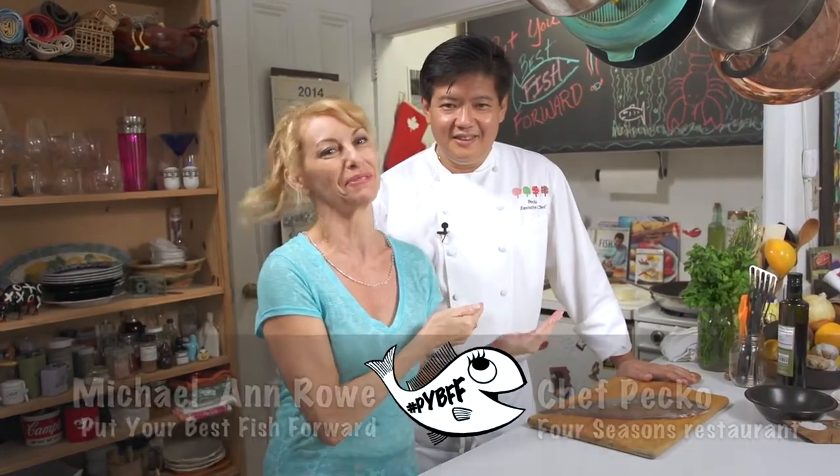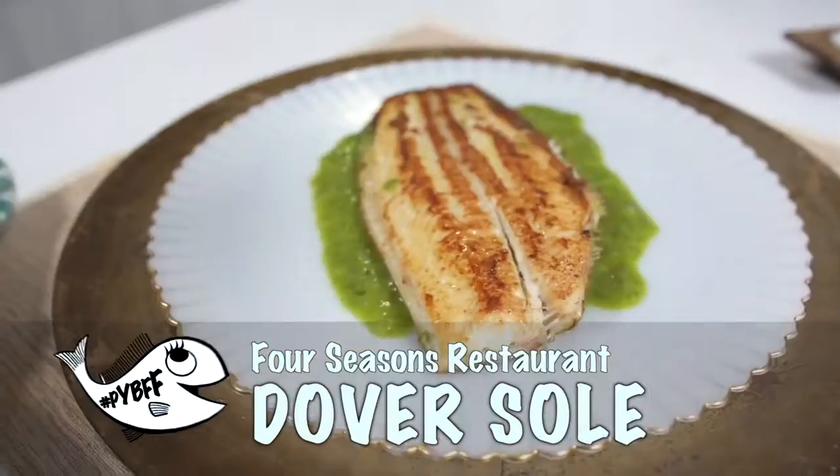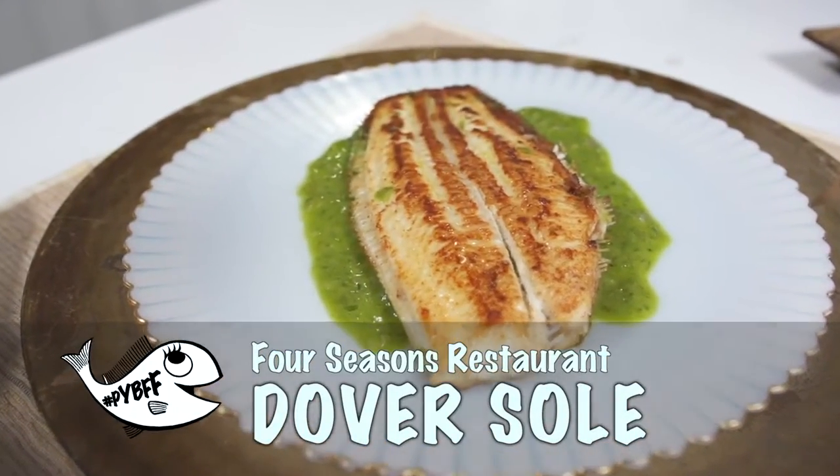Hey, welcome back to my kitchen. Welcome back to Put Your Best Fish Forward. And back, by demand, is Chef Pecco from the Four Seasons Restaurant. Another dish that I would love to learn how to make is the Dover sole that they beautifully fillet at the table for you, and Chef Pecco is going to do that right now for us. We're just going to pan sear it and serve it up.